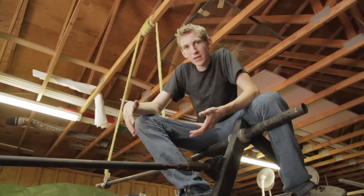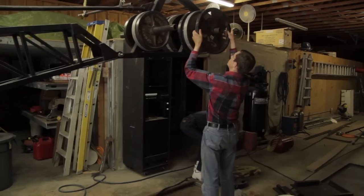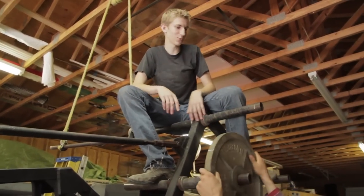They are collapsing the crane and putting it in a trailer so we can move it from Texas to way east Tennessee. I'm just sitting around watching these guys work.